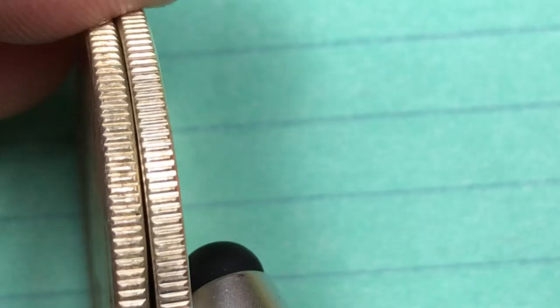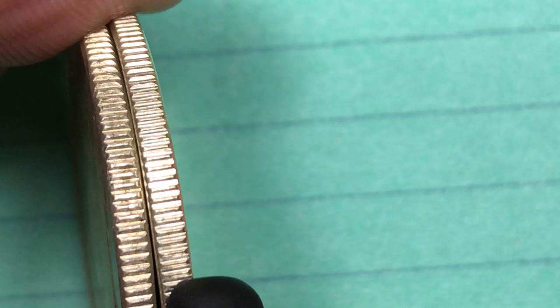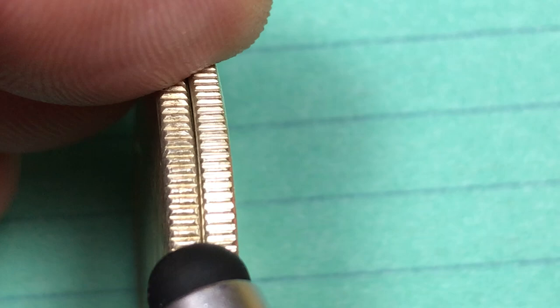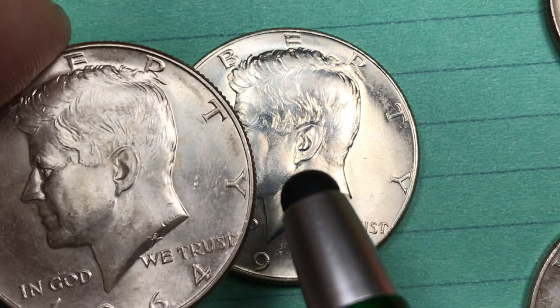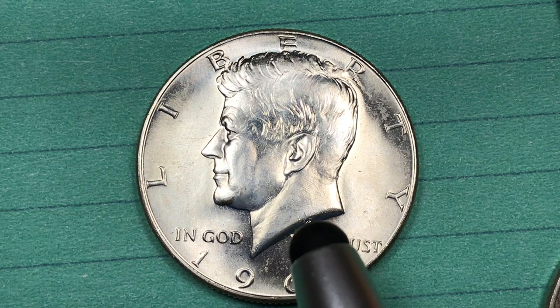The next year, 1965, they changed the coin. The 1965s of course most of them were made in 1966 because they were still making the 1964s. You can't really tell the difference that well, but the 1965 coin is only 40% silver. So while the 1964 coin is worth nine or ten dollars in silver alone, the 1965 coin is worth a little over four dollars in silver.